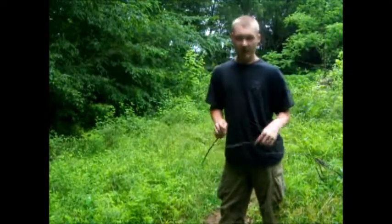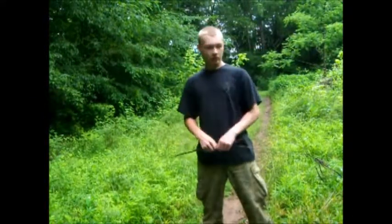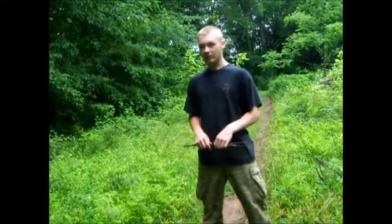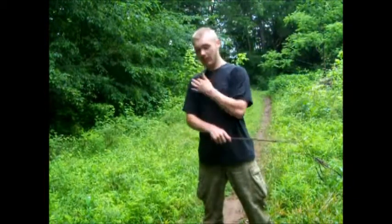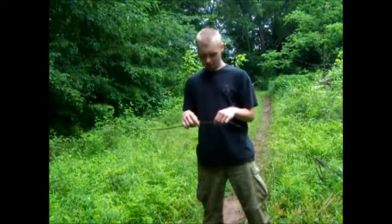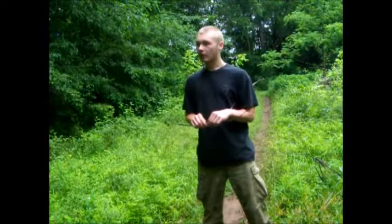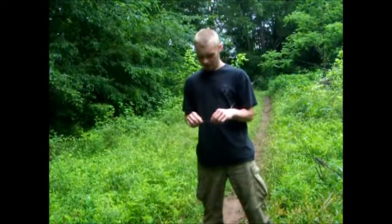Hey y'all, Caveman Cody here. I know I ain't been doing a lot of videos lately during the past three or four days, but the reason for that is because the weather's been horrible — it's just been non-stop rain and I can't film out here. We're in the middle of a little clean weather, so I figured I'd make a quick video on cordage before the weather gets bad again, because I'm not gonna be able to make the shelter video today.